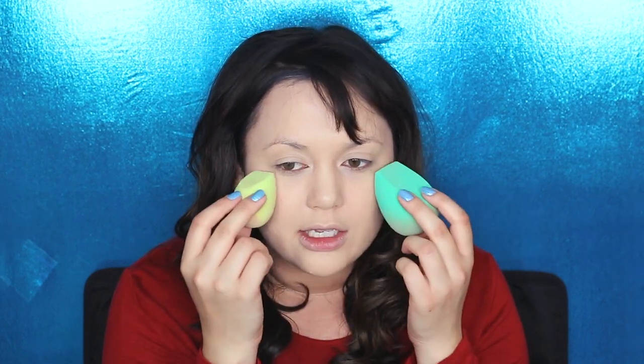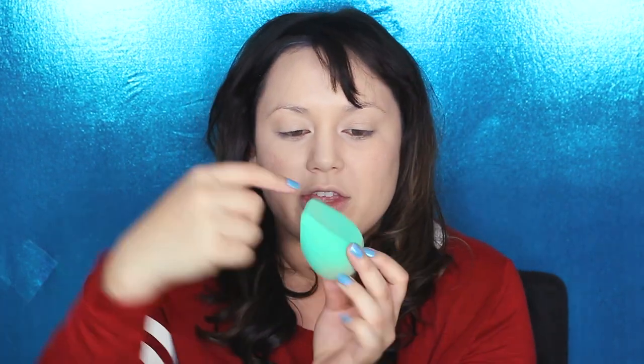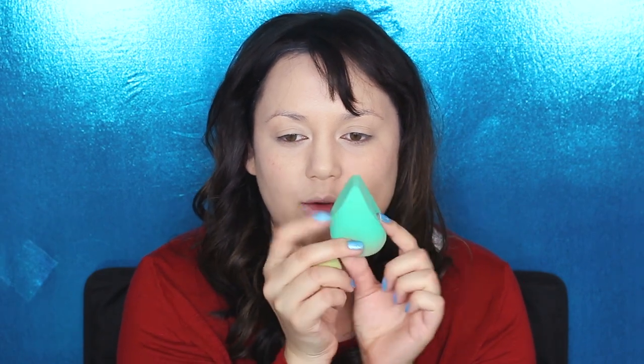Oh my gosh — do you see that? I've already got a little hole in this. You performed so well! Did I stab it? I don't remember stabbing it. I hope these don't fall apart on me because I love them. I just noticed this side is more slanted downwards more than this side, and I love this tapered edge that doesn't come to an exact point. I hope these work out in the long run — we'll see how they last.